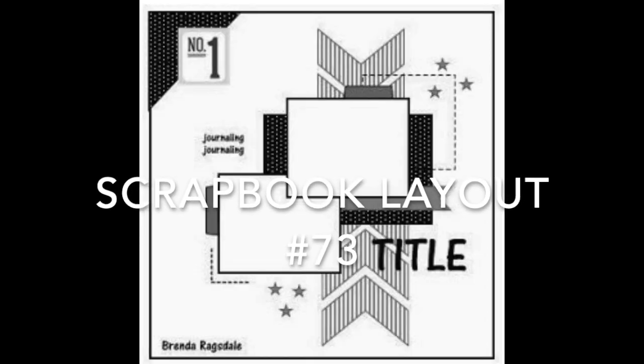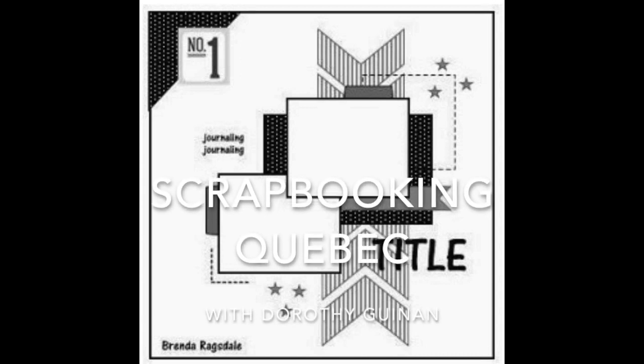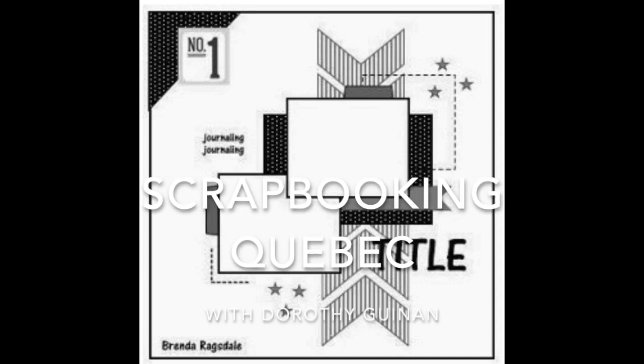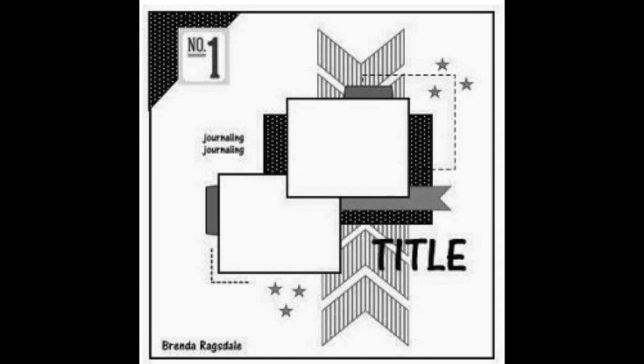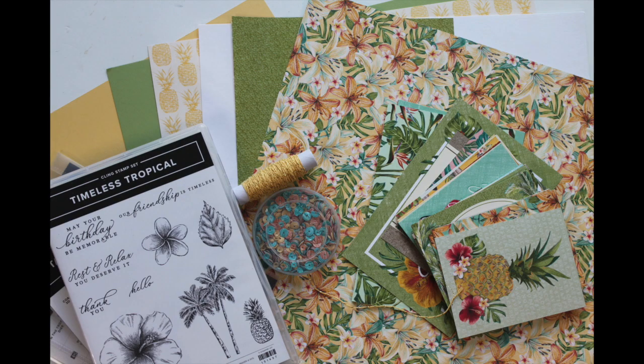Hi, it's Dorothy Guining with Scrapbooking Quebec, and today I'm here for Stretch the Sketch. Like the intro suggests, I'm going to be taking this 12x12 sketch by Brenda Ragsdale and turning it into a double page layout. Be sure to check out what the other crafty YouTubers are doing with this sketch — I'm going to put links to all of their channels in the information box below.